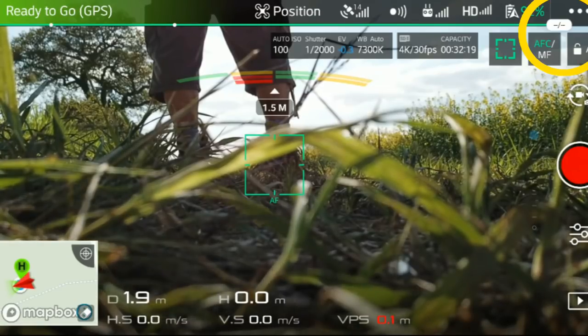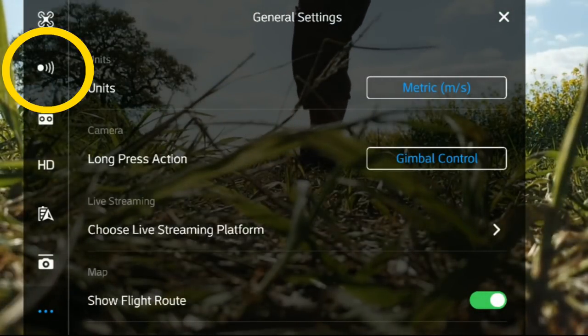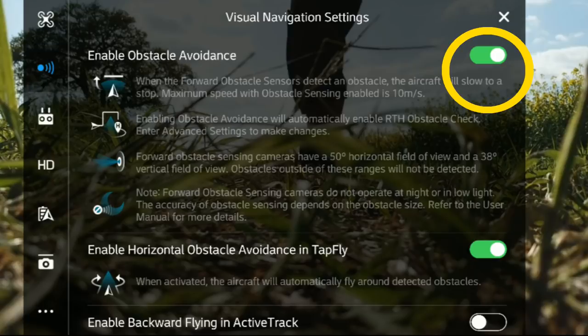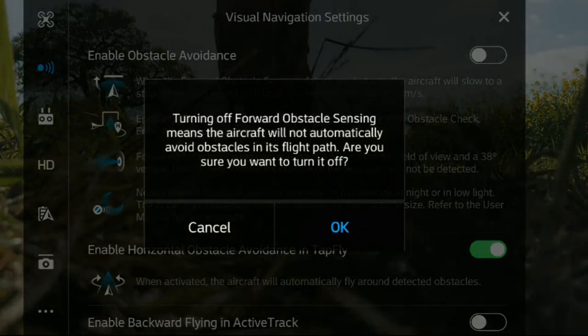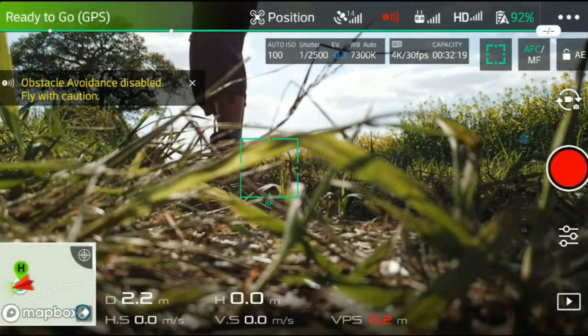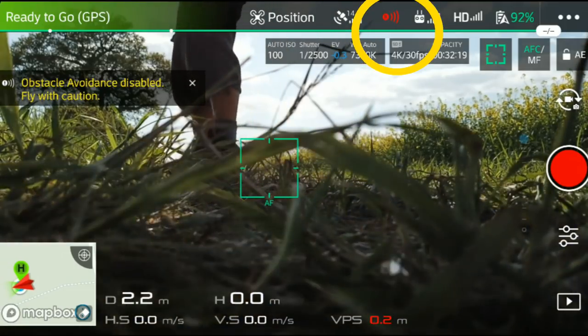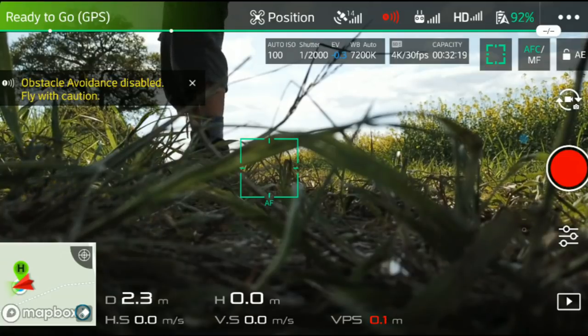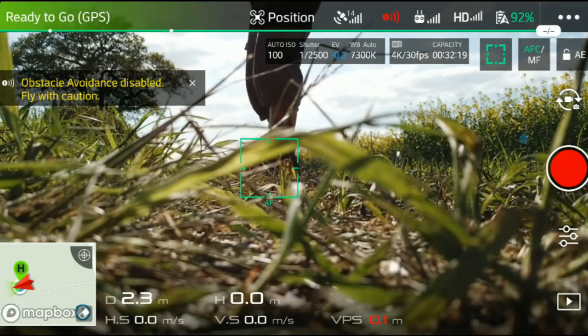First off, go into the DJI Go 4 app and then you want the second item down on the left — the sensors — and quite literally just turn off obstacle avoidance and it warns you. Now you should be good to go. Once you've actually disabled the sensors, the little sensor indicator shows red. That's a good reminder to re-enable the sensors the next time you go flying.